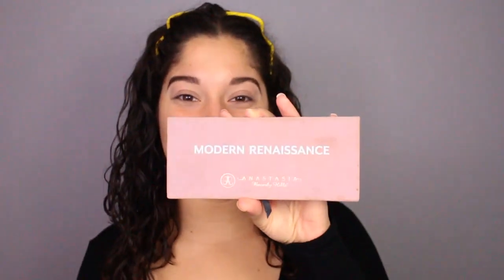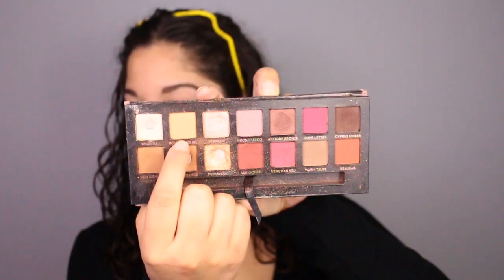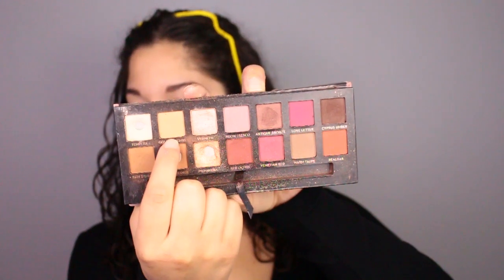So to prime the eye, I'll be using my Urban Decay Primer Potion. For today's look, I'll be using the Anastasia Modern Renaissance Palette, and to set the primer, I'm going to go in with the shade Golden Ochre and apply that all over my lid to set the primer.